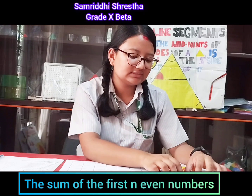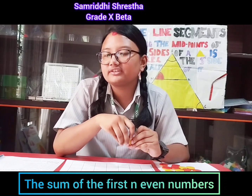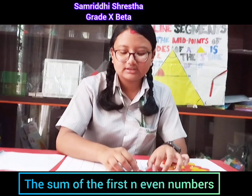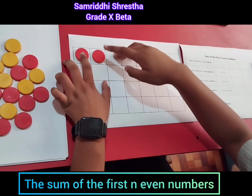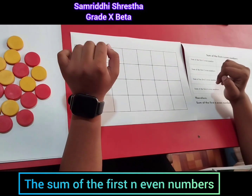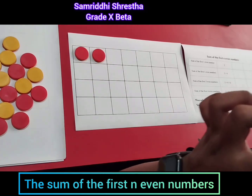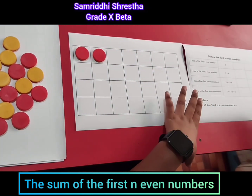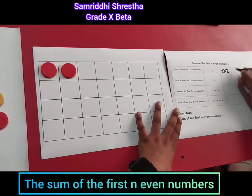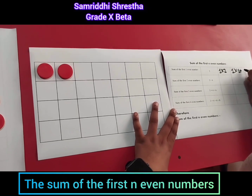Now let's start the activity. First, we're going to find the sum of the first even number. The first even number is two, so I'm going to add two counters here. It forms a shape with two columns and one row, so the sum of the first even number is one times two, which we can also write as one times one plus one.